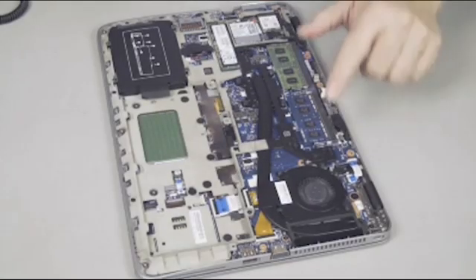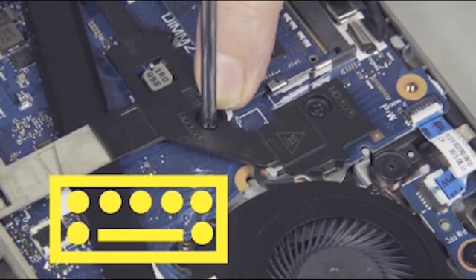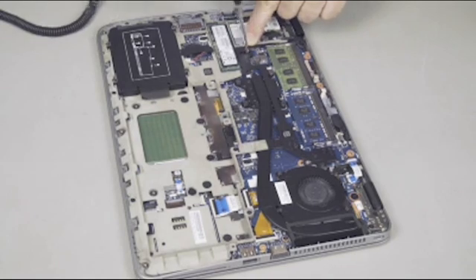Removal: Remove the two 5mm P1 Phillips head screws next to the keyboard icons that secure the keyboard to the base plate frame.